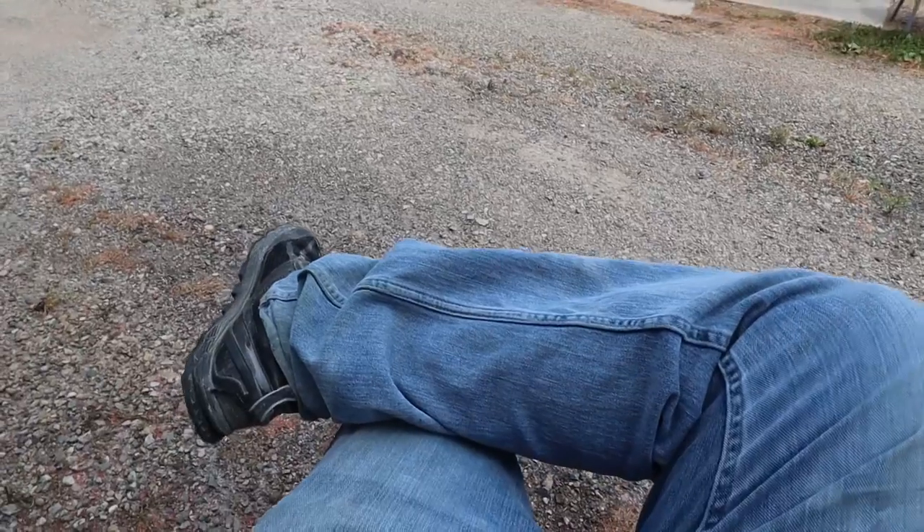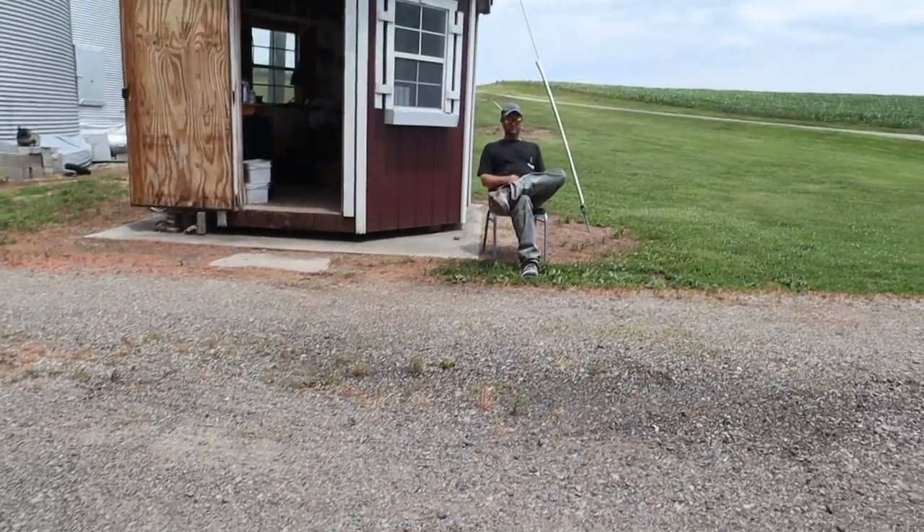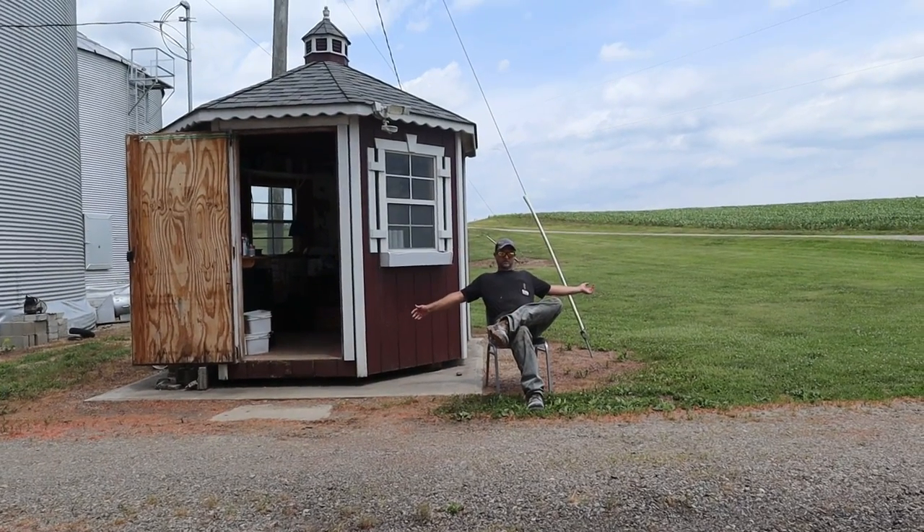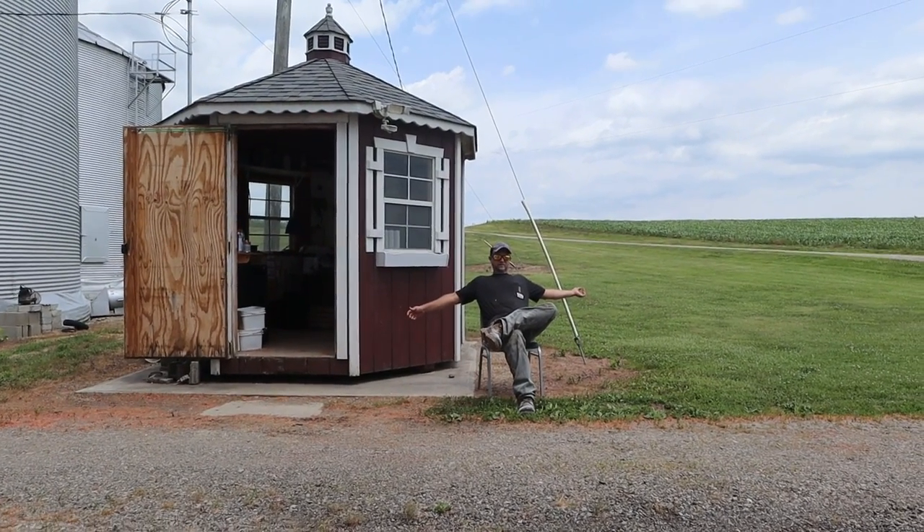Time to sweep. Here we have the experienced grain bin cleaner-outer, and there's the new guy sitting in the sun on break. It's windy right here — the sun feels a lot better than the other day. Break's over, back to work.